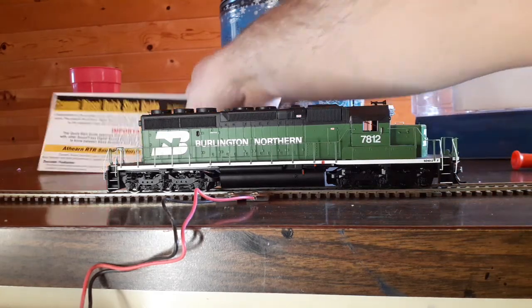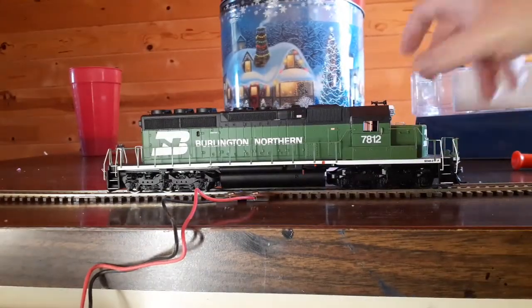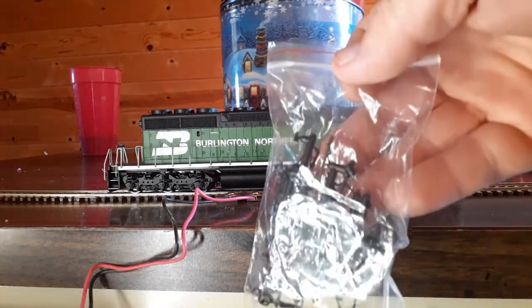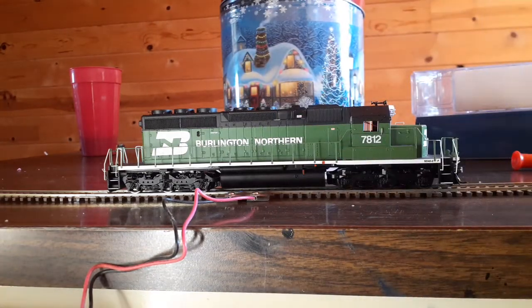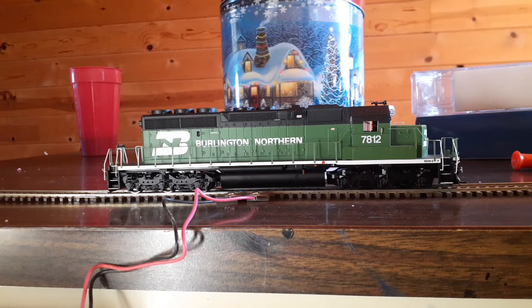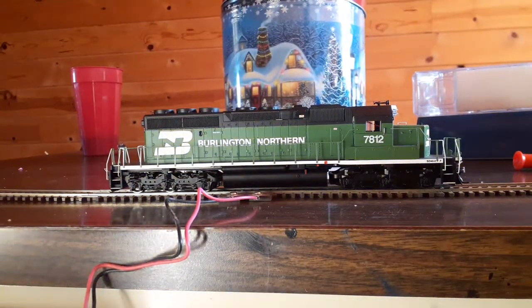You also have your Tsunami or Econami starter guide. You got a little baggie here full of detail parts, which is mainly the drainage pipes that go on the fuel tanks. And your foam handrail protectors right here — these go in the handrails to keep them from getting all bent up. Your exploded parts diagram for this locomotive, and of course a little flyer from Atherin to sign up for your email.